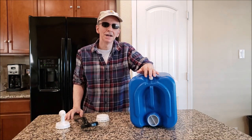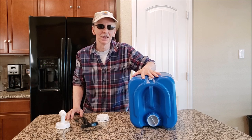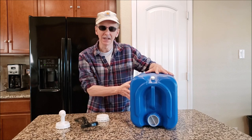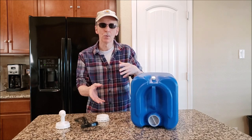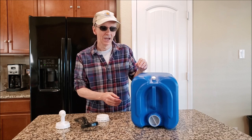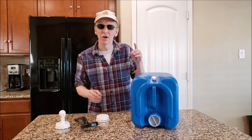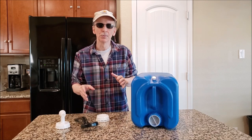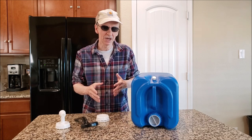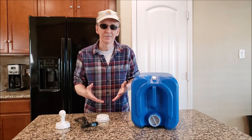This is my review of the 5-gallon API water stacker. Later in the video I'll be showing you how to clean it, how to prepare the water, and how to actually use it — I have a lot of tips for that. At the very end I'm going to respond to one of the most frequently asked questions regarding storing water.